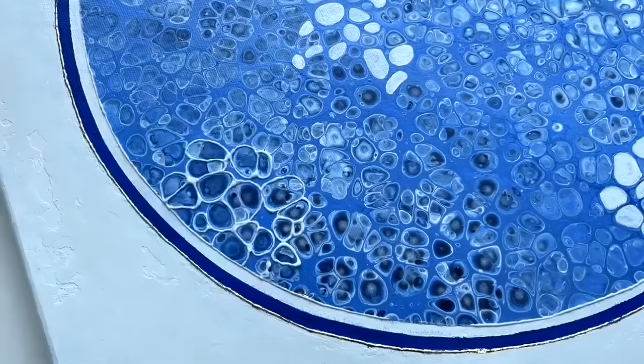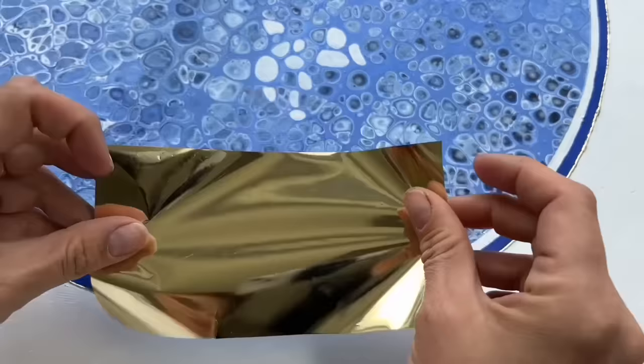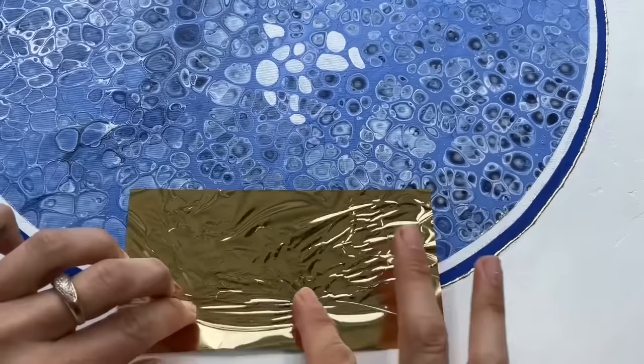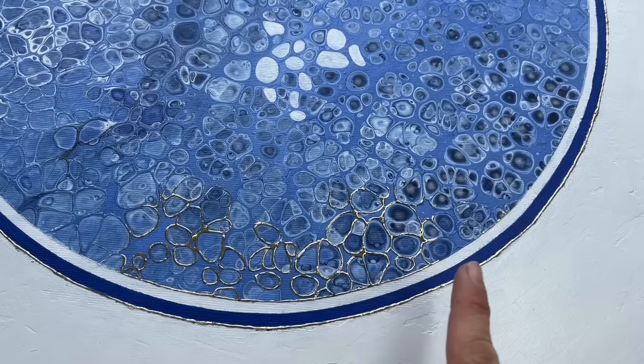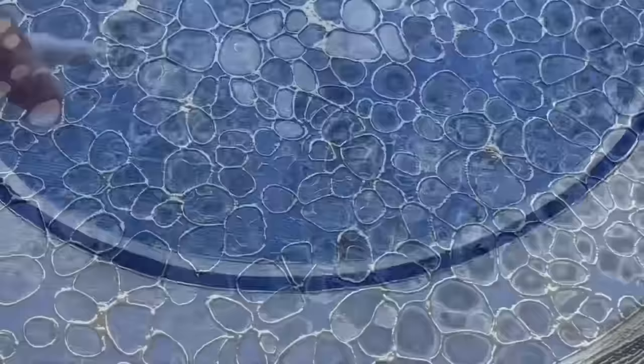The glue is dry — it's see-through. Now I'm going to use this embossing golden sheet and put it on top of the glue. I'm going to use my fingers, push a little bit, a little bit more, and then I lift it up and the glue sticks to the golden foil — it creates such a gorgeous effect. I'm going to do it all over my porcelain pattern, and I'm also going to highlight some cells with an acrylic marker.